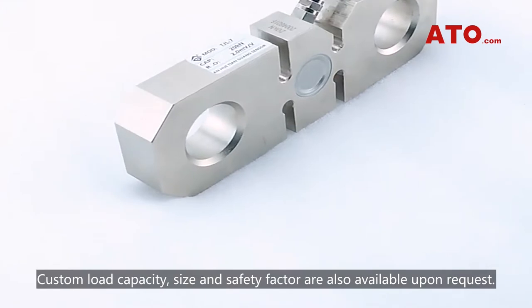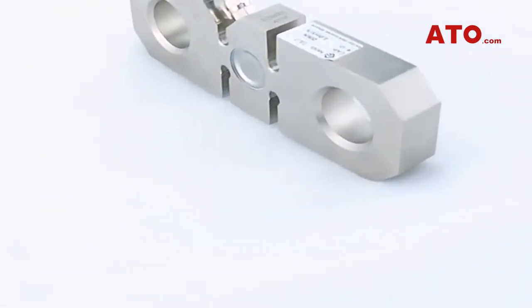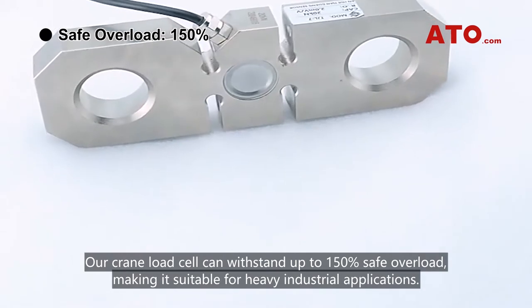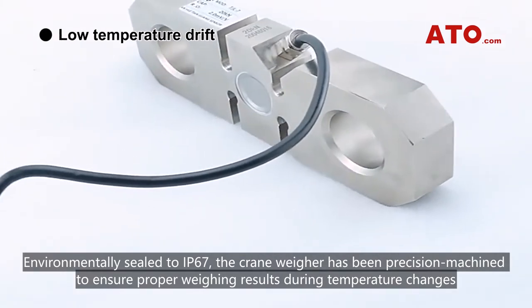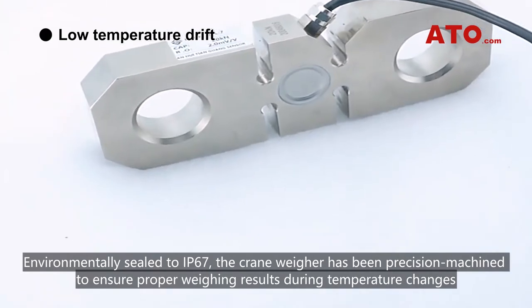Custom load capacity, size, and safety factor are also available upon request. Our crane load cell can withstand up to 150% safe overload, making it suitable for heavy industrial applications. Environmentally sealed to IP67, the crane weigher has been precision machined to ensure proper weighing results during temperature changes.